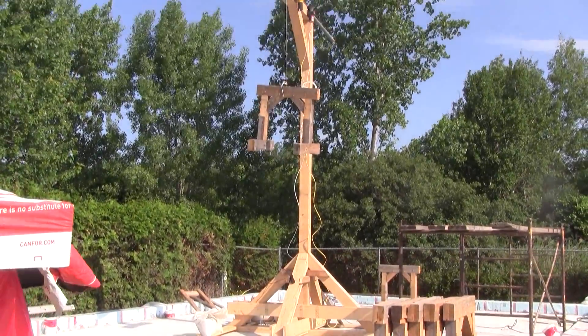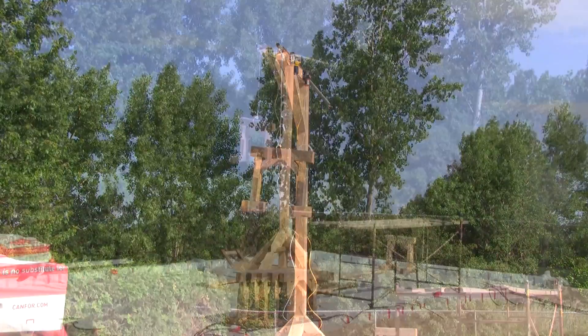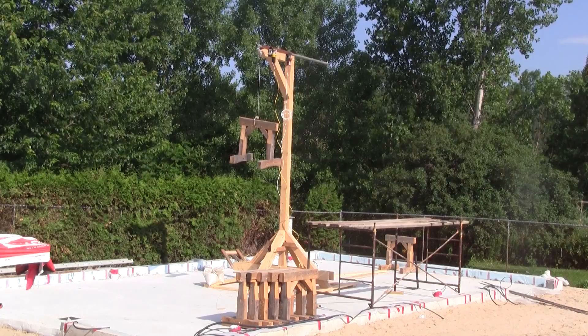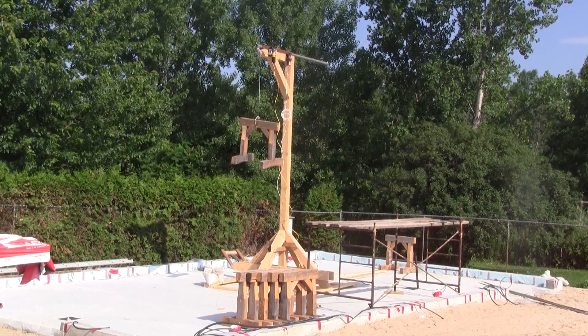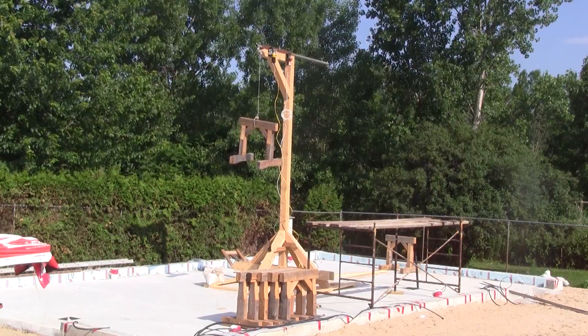This is the crane I built to help me lift the heavy beams to their final location. I hope I won't have any problem with it. See you next time when I start working on the wooden structure. Thank you.